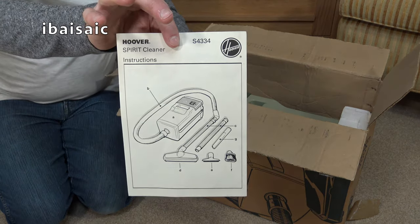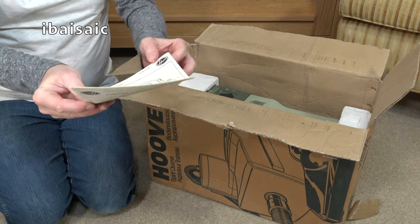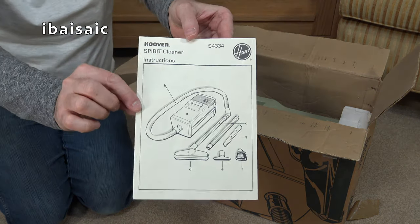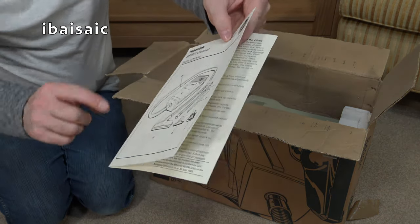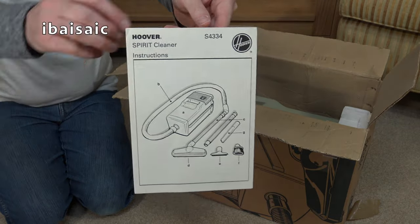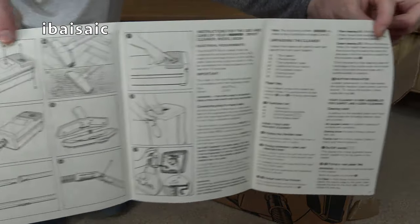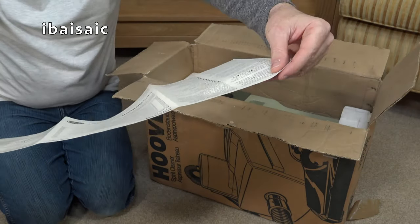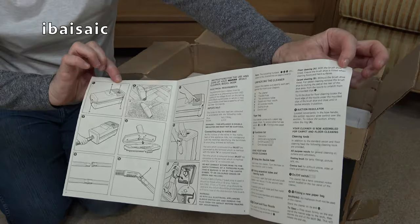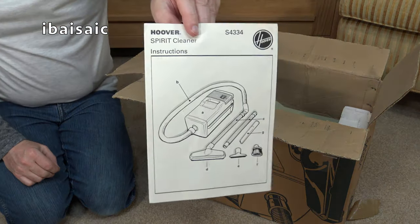There was supposed to be a dusting brush — I think it could be missing. The instructions do show a dusting brush, which is surprising for a budget vacuum; I didn't think it would come with one. These instructions are almost mint — no scribbles on them, no tears. That's good.